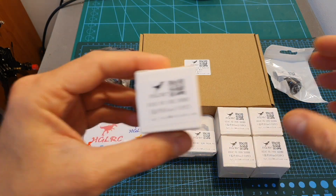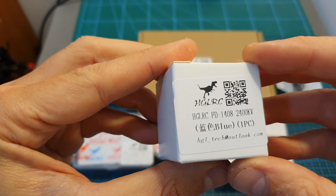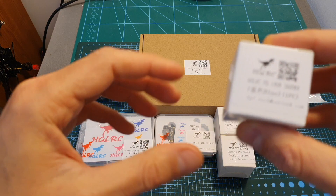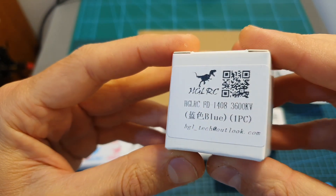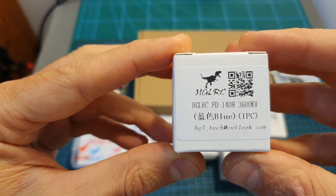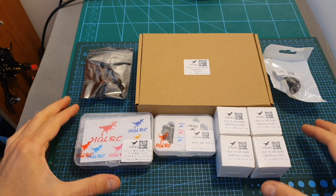In addition, you'll be able to choose between a 6S compatible version, which is going to be bundled with the 1408 2400kV motors that I've recently bench tested, or a 4S compatible version which is going to be bundled with the 1408 3600kV version, which I'm soon going to bench test as well.